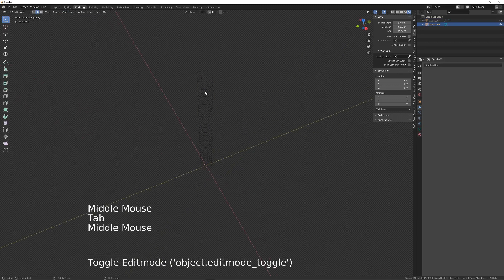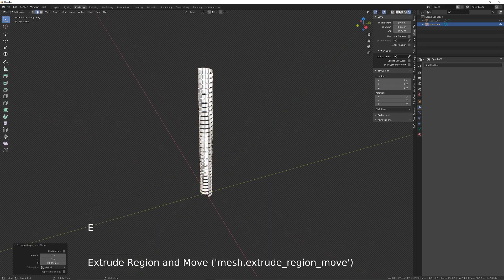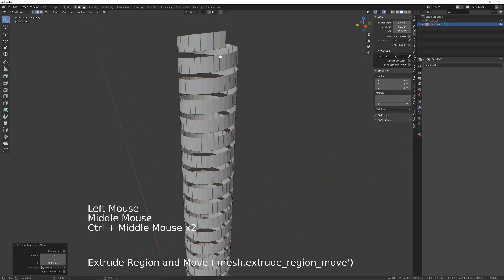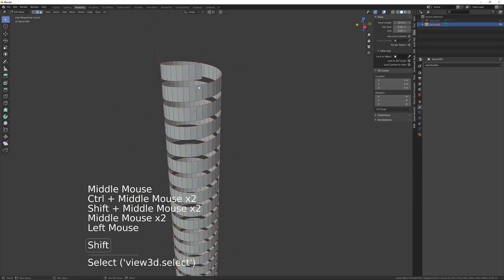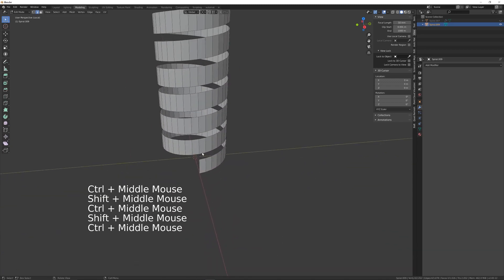I'm going into edit mode, select all the edges, and extrude those upwards. Just come out of rendered mode. And I'm going to bridge these two.